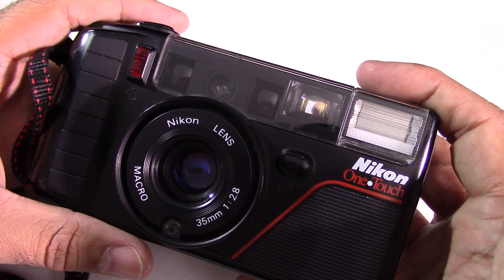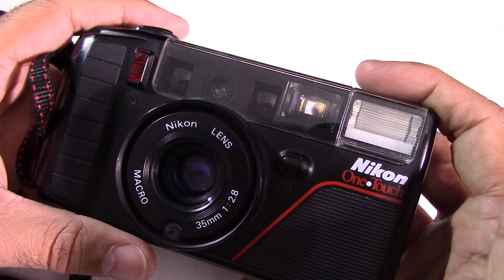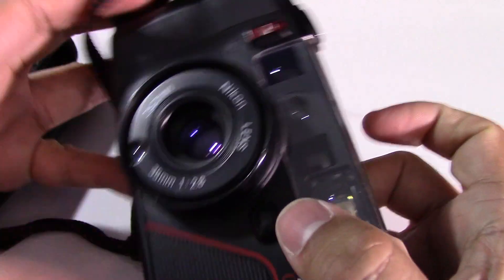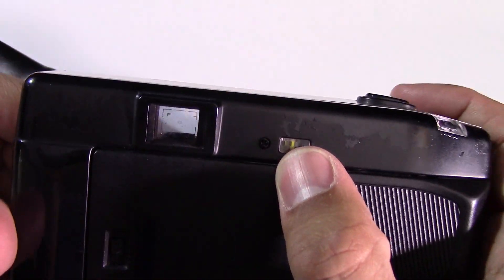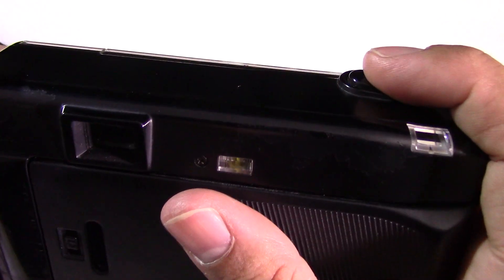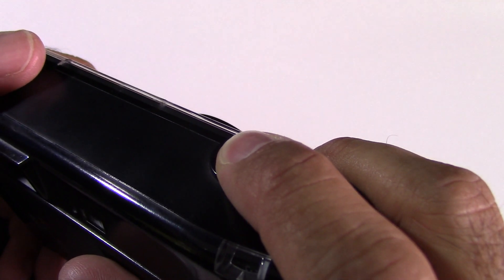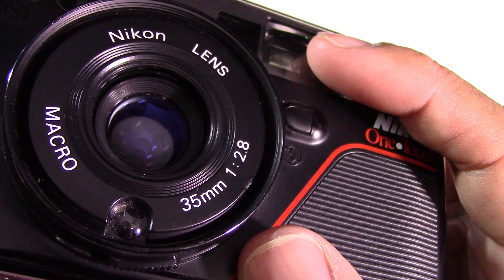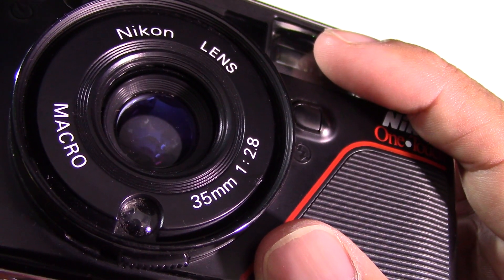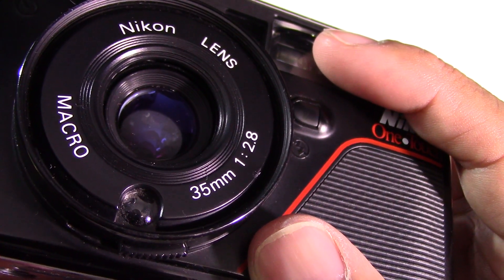It sets the film speed if you've got a DX coded film in there. If not, you need non-DX coded ISO 100 — all non-DX coded films are automatically set to ISO 100. There are four elements in three groups for the lens. The shutter is a programmed electronic shutter. The viewfinder is a reverse Galilean Albeda type bright frame viewfinder with 0.52 times magnification. Focusing is an active auto focus system from 0.7m to infinity, and focus locks when the shutter release button is depressed halfway. Metering uses CDS programmed automatic exposure control from EV6 F2.8 at 1/8s to EV17 F17.5 at 1/430s, with a 100 speed film. You can use anything from 50 to 1600 speed film.